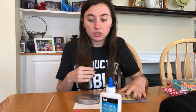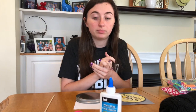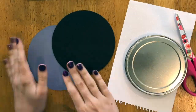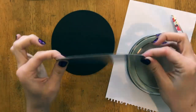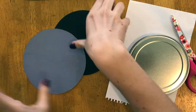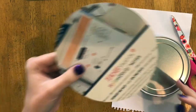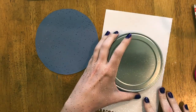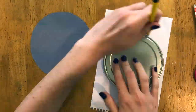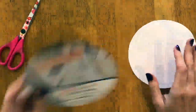Once you have all your materials, start with your circle tracers, your paper, your cardboard, and your pencil. I've already cut out one circle from thick card stock — like packaging material — that I really liked the color of. I cut it out using the circle tracer, and then to cover up the printing on the other side, I'm going to cut out a white circle and trace it to match.